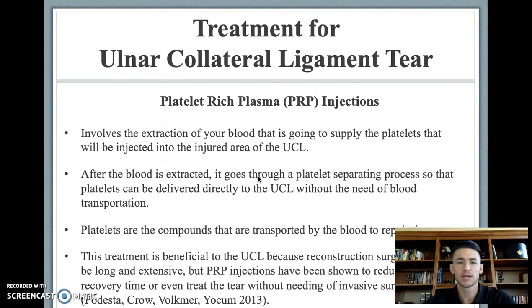One of the more modern treatments for UCL injuries are PRP injections — PRP standing for platelet-rich plasma, the substance in your blood that helps heal tissue. This is done by extracting the athlete's blood, removing the platelets from it, and injecting them directly into the area of injury to stimulate healing. This is especially effective for areas with low blood supply, like the elbow joint.